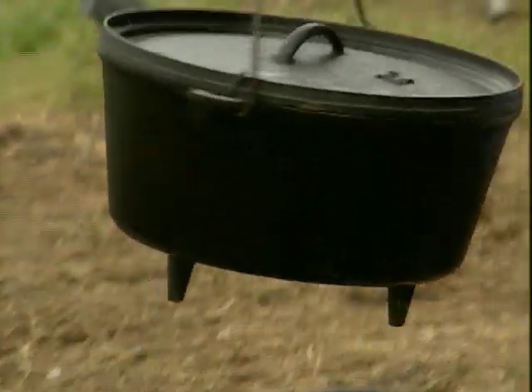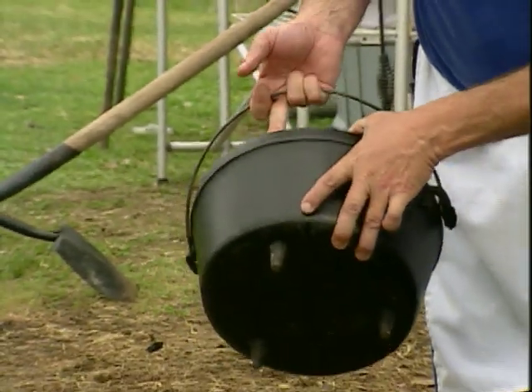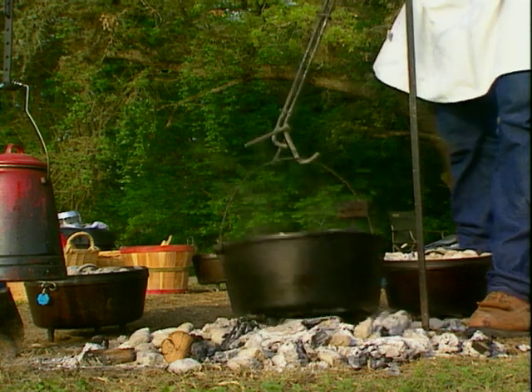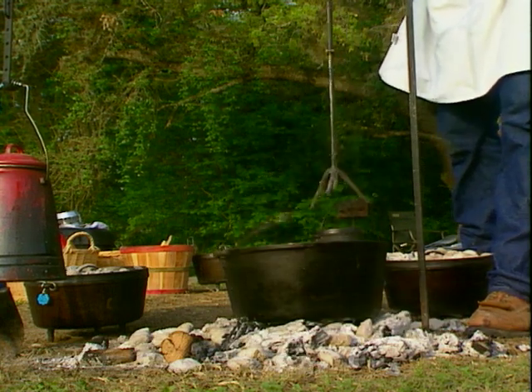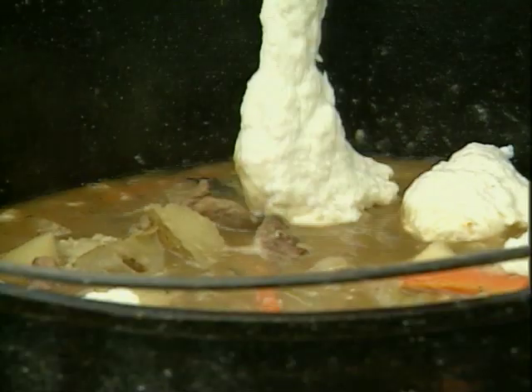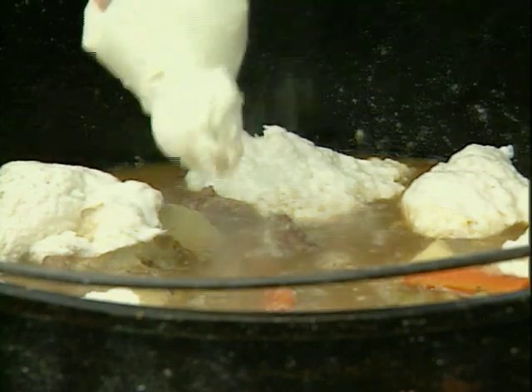We've got a nice little handle here — it's something we can use for lifting the Dutch oven. Another key part of this for an open fire Dutch oven are the legs. The legs on here keep it elevated above the coals so that air can circulate around them and produce the heat on the bottom. It's really a fabulous piece of equipment that you can cook with outdoors.